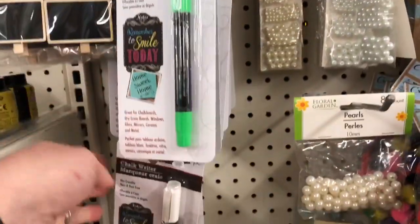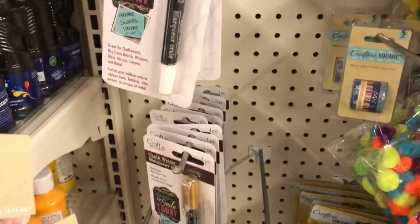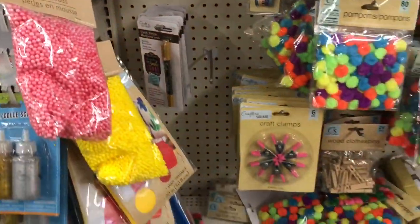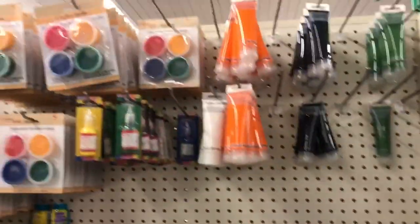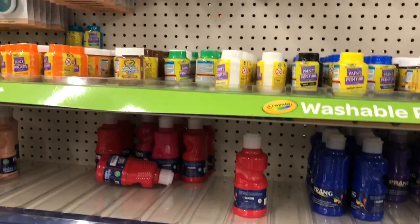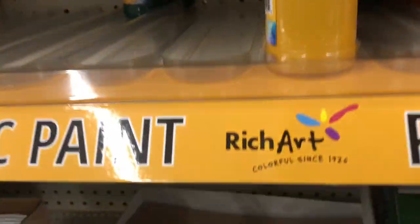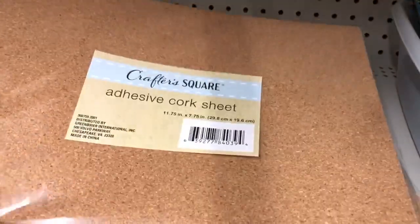I have gotten one of these in the past - I got a white chalkboard pen. I haven't tried it yet though, so I don't know if it works. Every time I come in, the paint is like cleared out. I've never tried their paint, but it's obviously something people are going for.